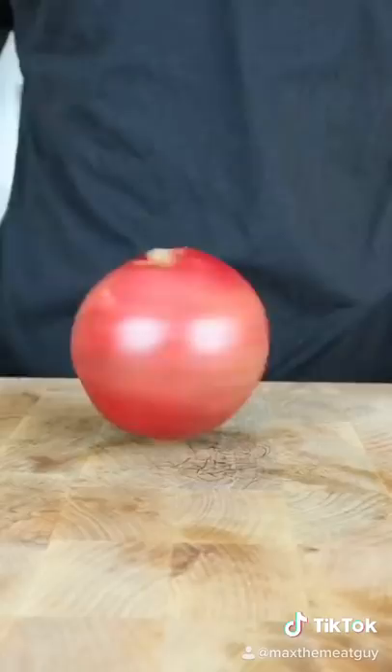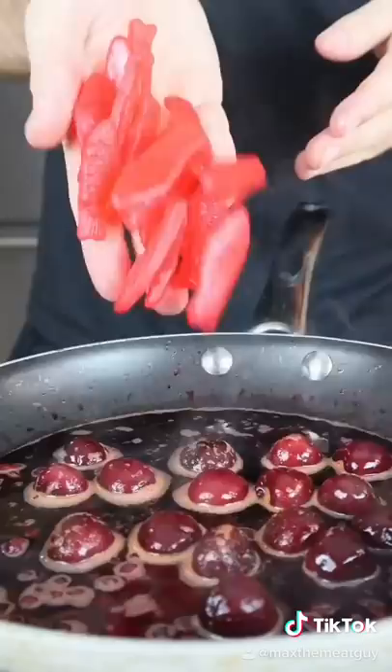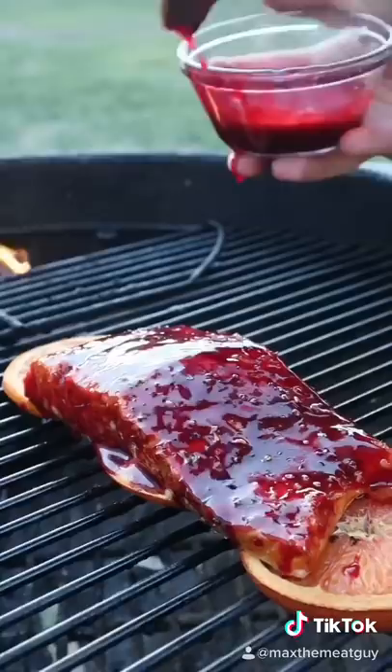And time for our glaze: blood orange, pomegranate, cherries, red wine, and of course, our Swedish fish. Ruby, red, and rich.